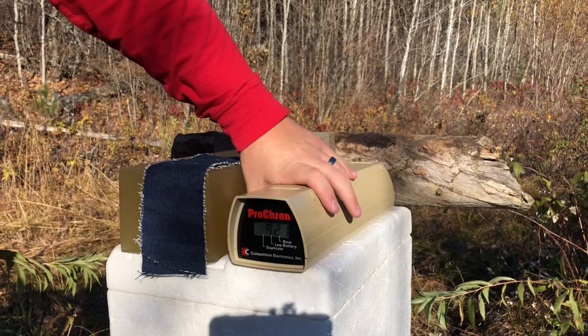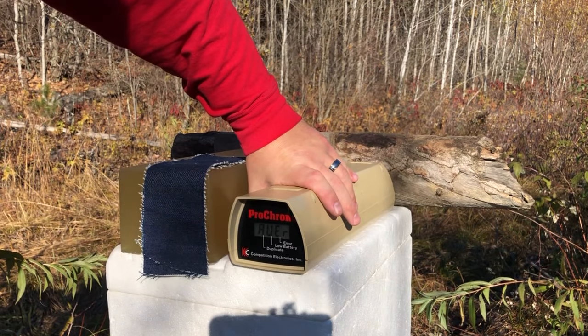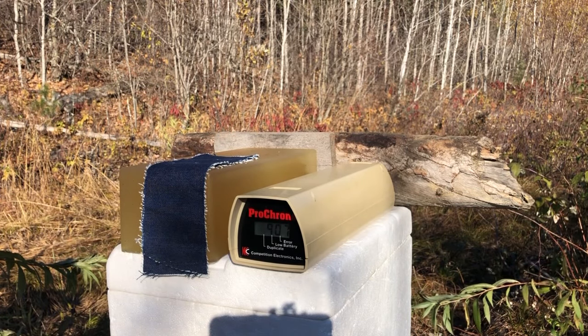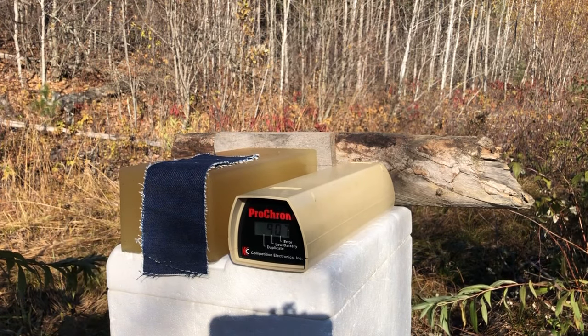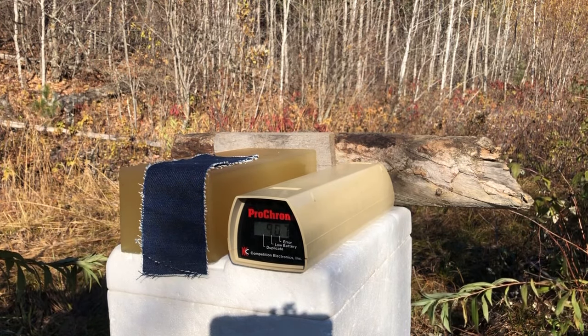That is a really nice round — really consistent. 907 feet per second average. That seems like a really acceptable muzzle velocity for a 90 grain .380.